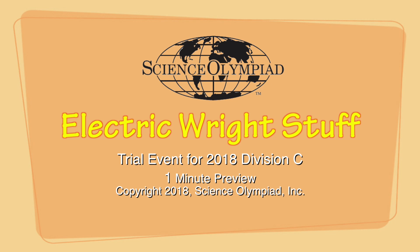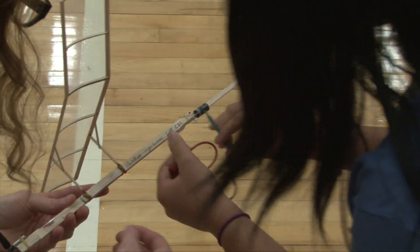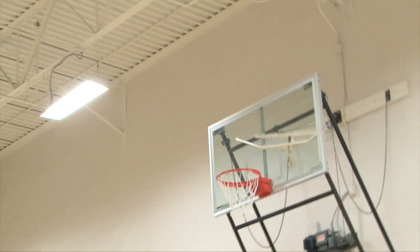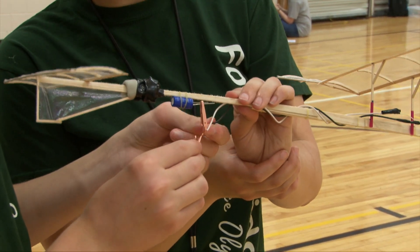Basically the same flying event with a motor and a capacitor instead of a rubber band. Generally they need to stay underweight. From there it's a matter of making sure your balance points are correct, you're using maximum surface area, and that sort of thing.